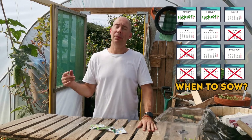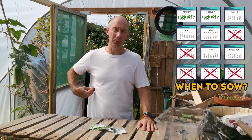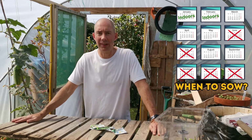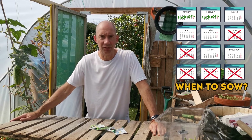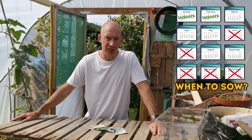Spinach is a great crop, really good health benefits and it's a superfood, so you know what's not to like. It's quick to grow, cut and come again, and it's just packed full of fibre — so it is that perfect all-round vegetable.